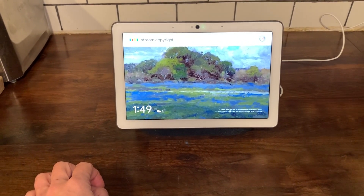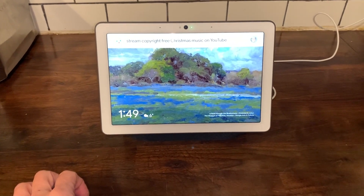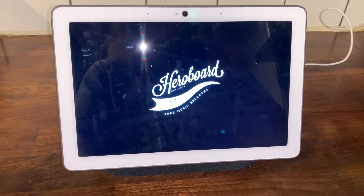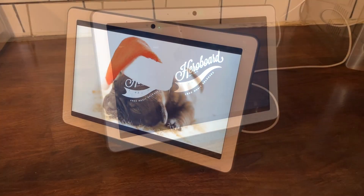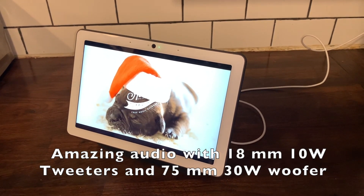The Google Nest Hub Max has a far-field microphone so it can actually hear you across the room. One issue I have with so many Google Minis in my house is that they all pick up at the same time — I'll be talking to my kitchen display from 20 feet away and it will pick up, but so will everybody else.